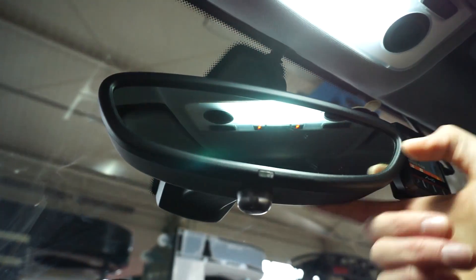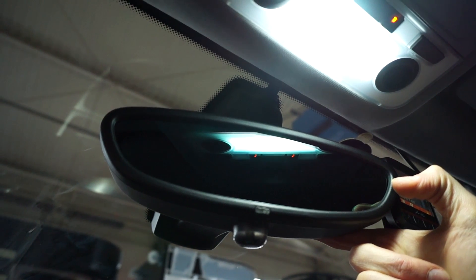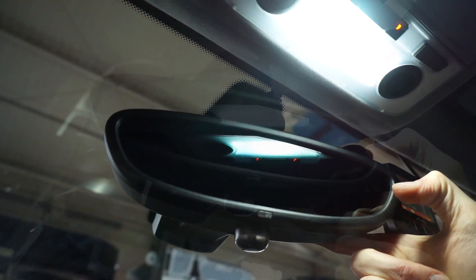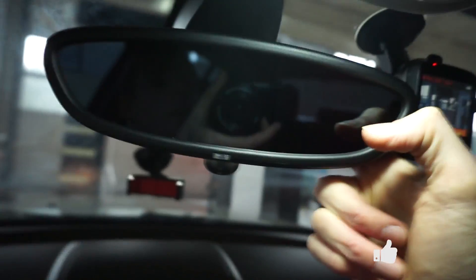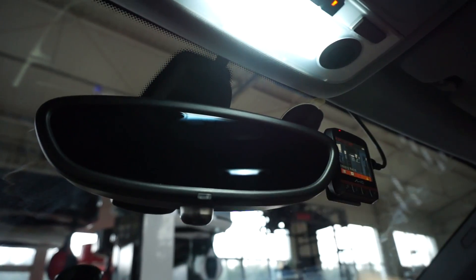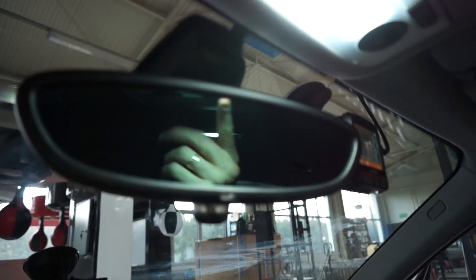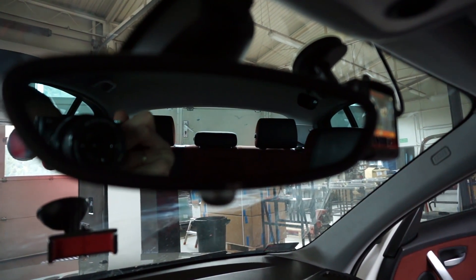So let's do it like this and like this, and we should see that the mirror is in fact dimming. I would say that it's dim — I can barely see the reflection. And now when I release the sensor and turn off the dome light, you can see that it goes pretty quickly back to normal operation.